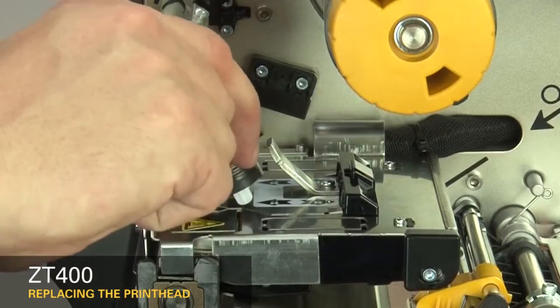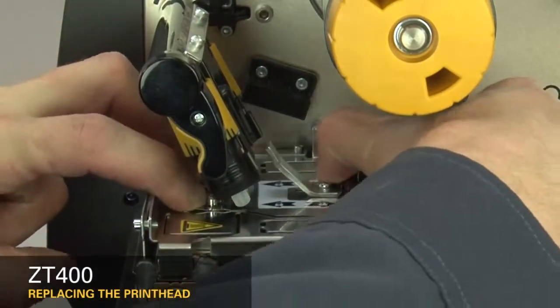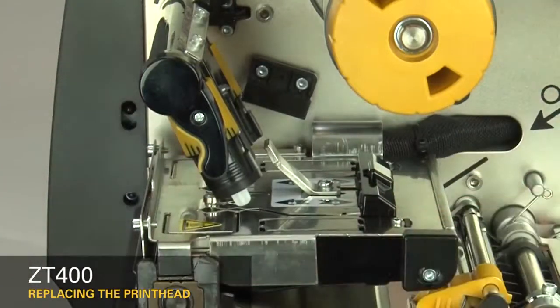To lock the printhead into place, press down on the print mechanism and slide the printhead latch toward the back of the printer.